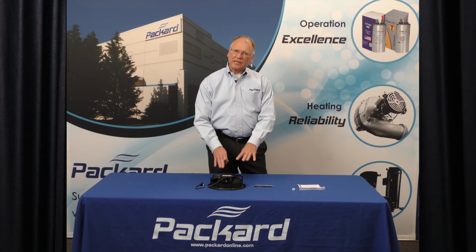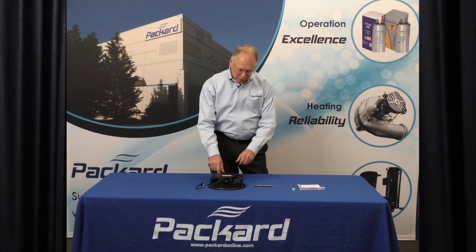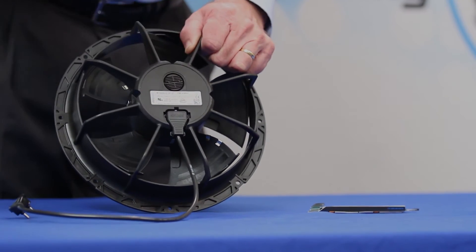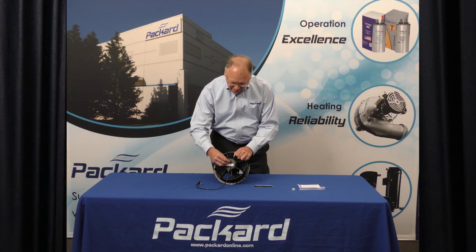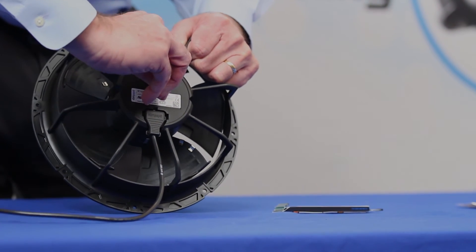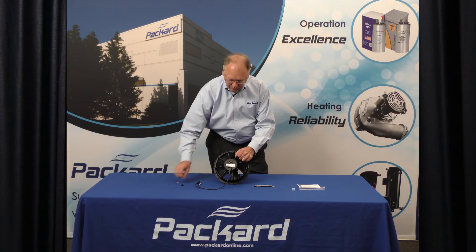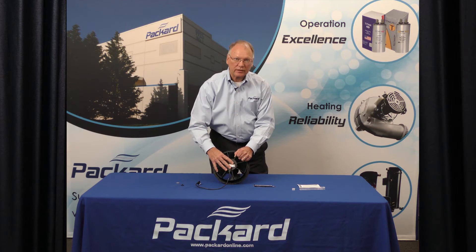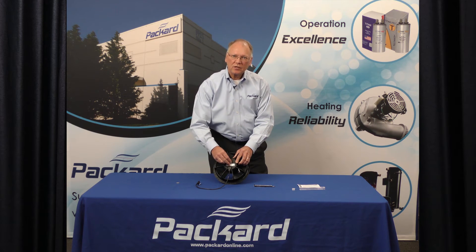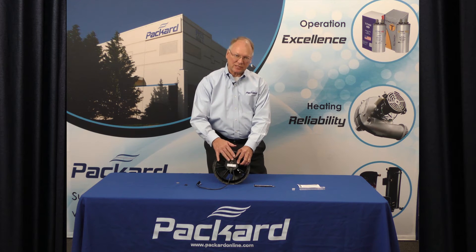So now let's set the speed. You can use a wide flat-bladed screwdriver to remove this tab, or I use a nickel — that works for me. I put a nickel in the slot and turn it one quarter turn. I can then remove the plug over this electrical connection. The plug is sealed, so once we install that, it will protect against any moisture or water that could be accessible to the unit.